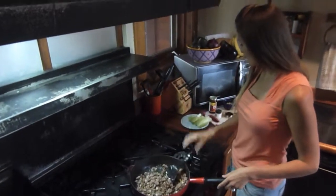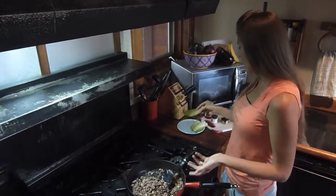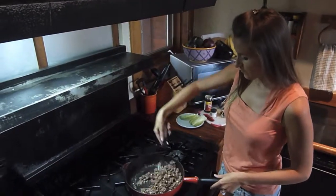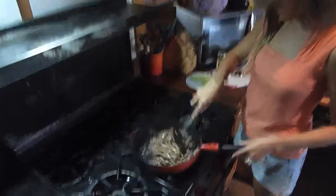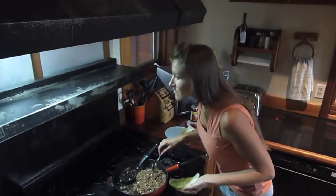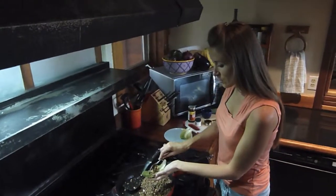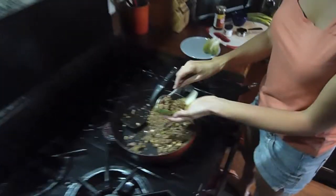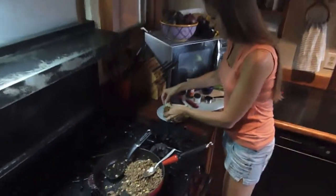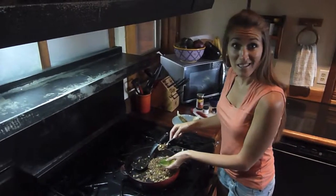We're going to take it and put it in our little lettuce wraps. You can use Boston lettuce, endive, anything that you can wrap the meat up in. That really smells good! We just scoop in a little bit of our mixture into each little lettuce wrap, put it on our plate for all of our guests. We're going to eat this and it's going to be delicious.